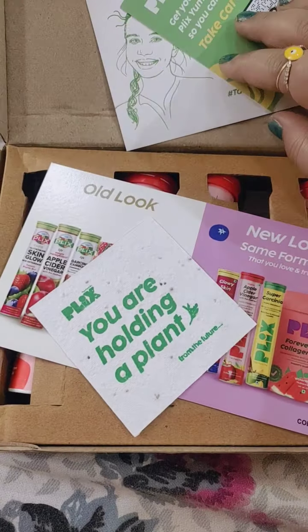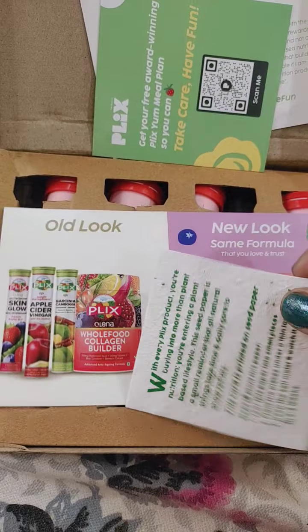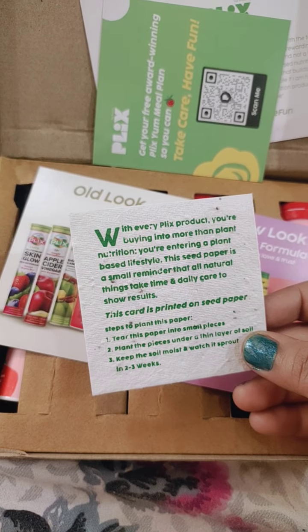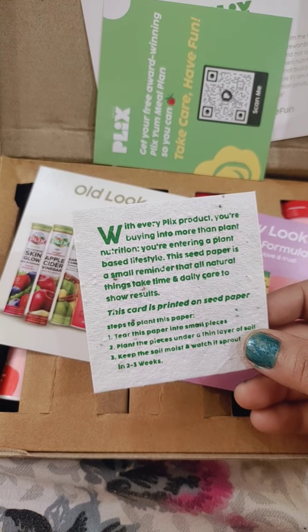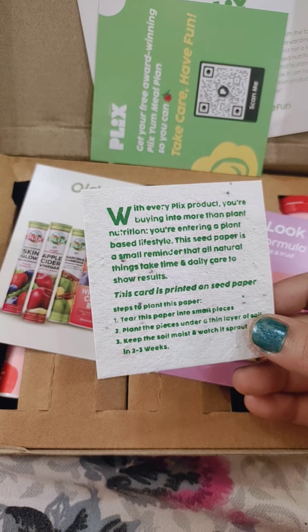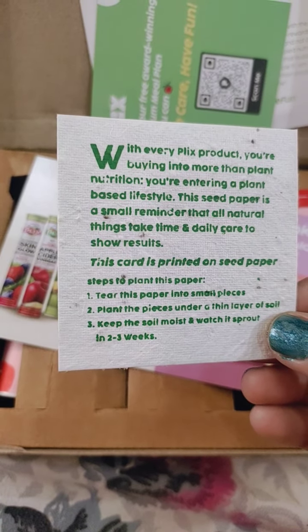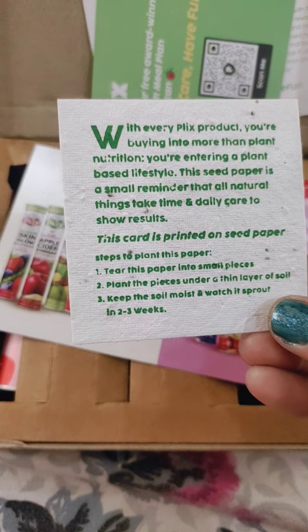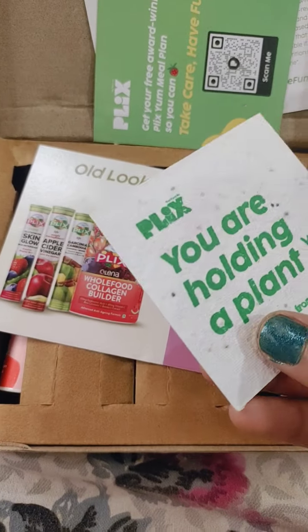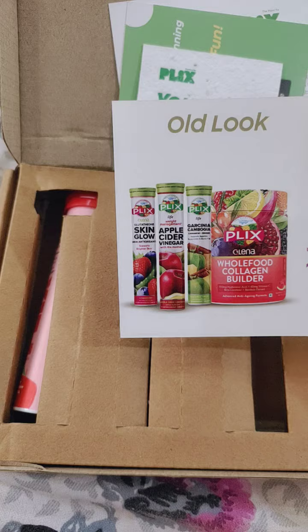My favorite item received is a card that says 'You are holding a plant for the future.' With every Plix product you're buying into more than plant nutrition — you're entering a plant-based lifestyle. This card is printed on seed paper. The three steps to plant it are: tear the paper into small pieces, plant the pieces under a thin layer of soil, keep the soil moist, and watch it sprout in two to three weeks. Such a humble gift from Plix — I'm in love with this.